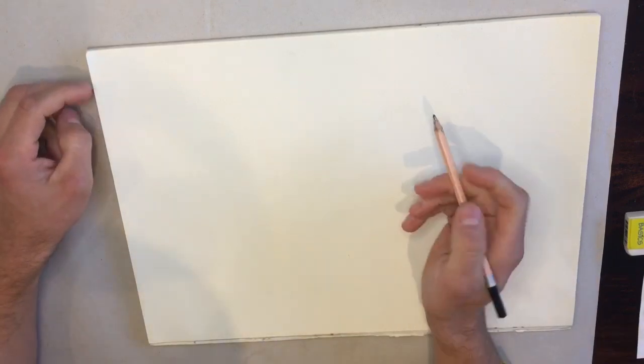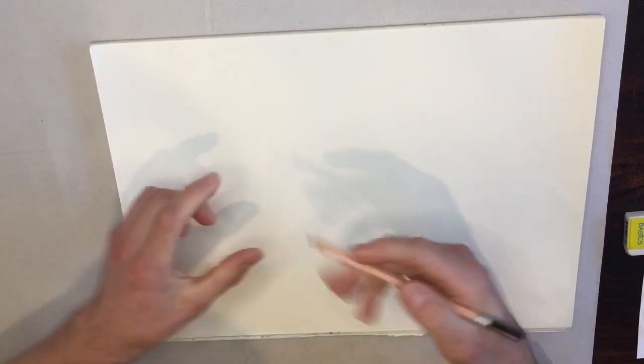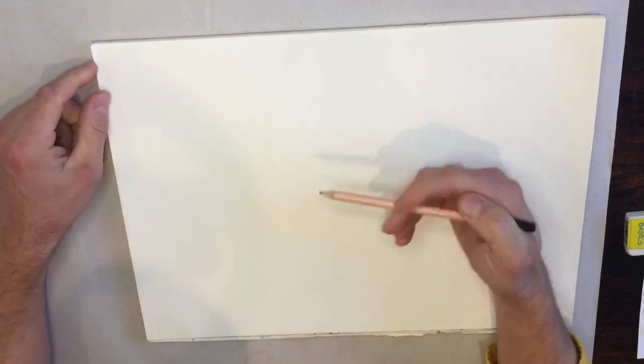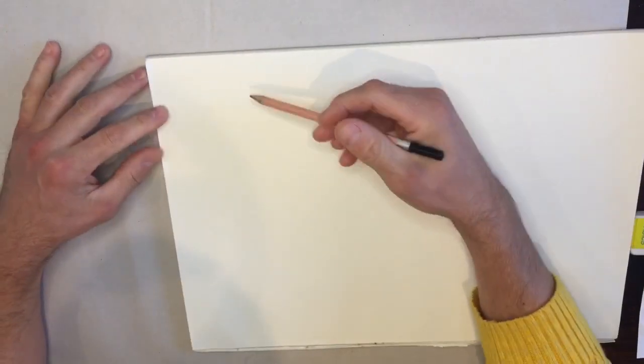We're going to be doing a series of three different sketches in different positions. One really important thing you need to remember about the shapes of these balloon dogs: all of the sections are roughly oval shapes, so keep that in mind when you're drawing — we are working with ovals, something like what my hands are doing right now.